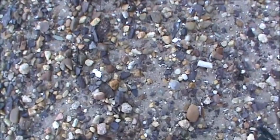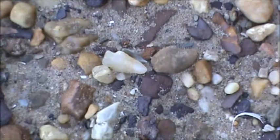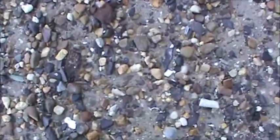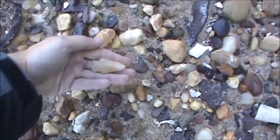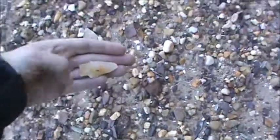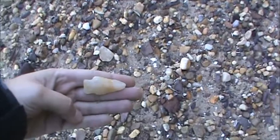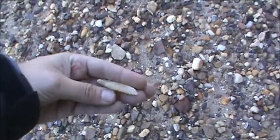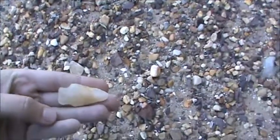I think I just stumbled across a nice point here. Let's see what we got. Yep. Don't find a whole lot of these down here. It's been in the water for a bit, but it's still nice.